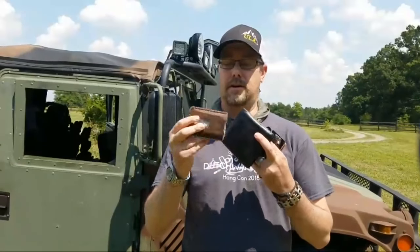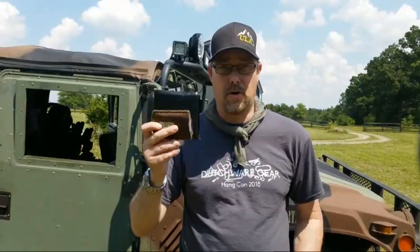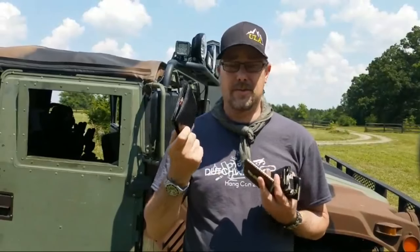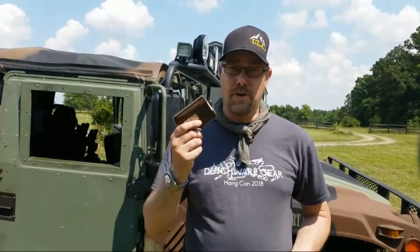Travax sent me one of their wallets. Just to give you an idea of size comparison, it's quite a bit smaller. Within like 15-20 minutes of getting this new Travax wallet, I threw the old one out and came here today to give you a quick video on it.